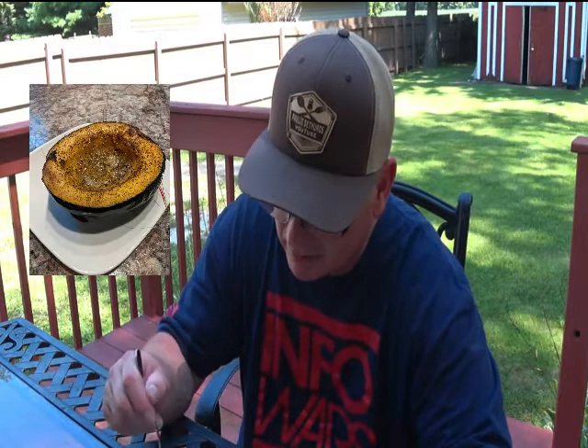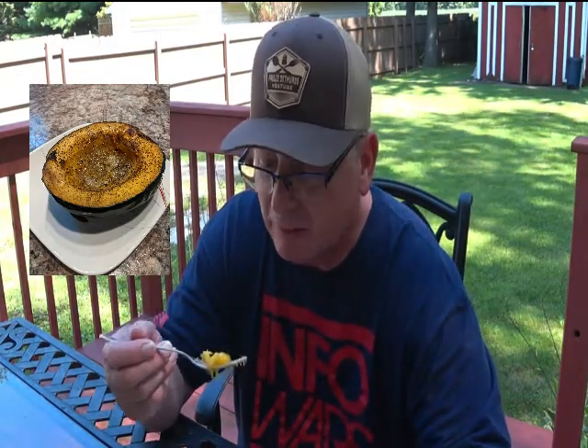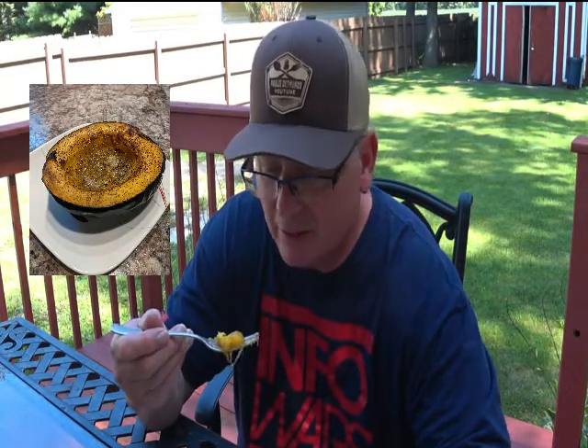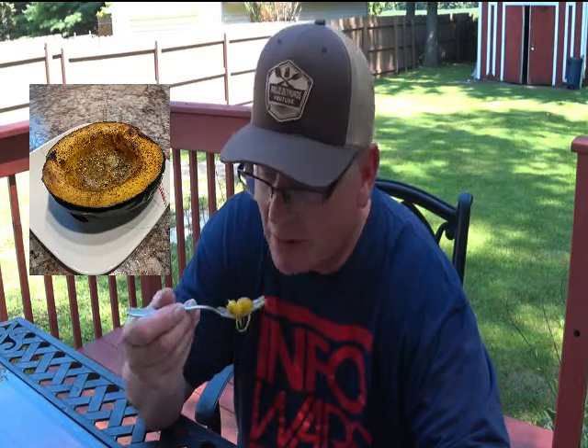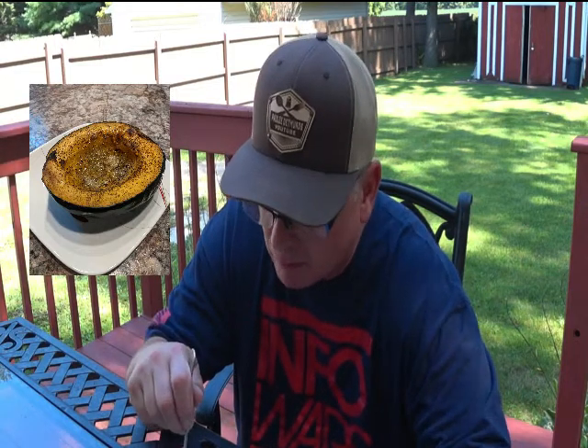I'm happy to be here. Look at that — it's my favorite squash, nice and sweet with some butter, salt, and black pepper. Black pepper is key. As a kid, this was a whole meal because by the time you got done eating it, you couldn't eat anymore.